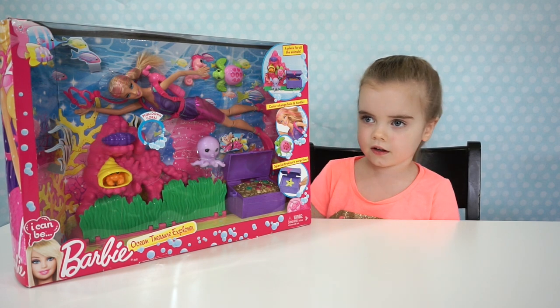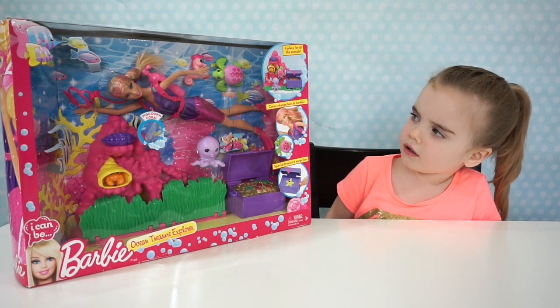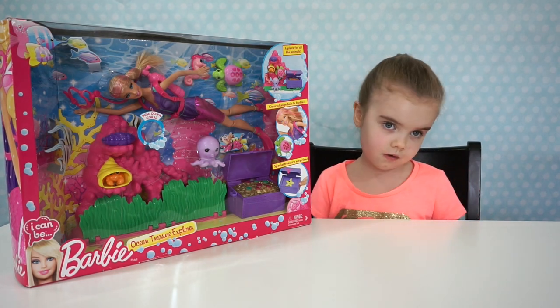Hi, Barbie friends! What are you going to do with Barbie Ocean Explorer? The Ocean Treasure Explorer!